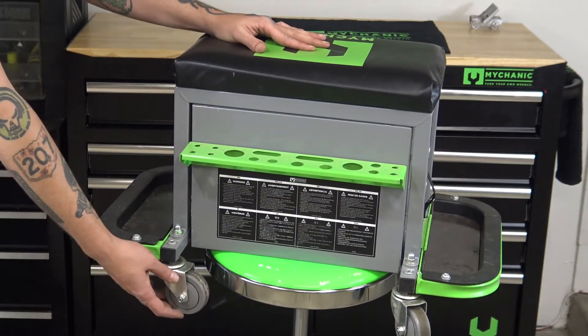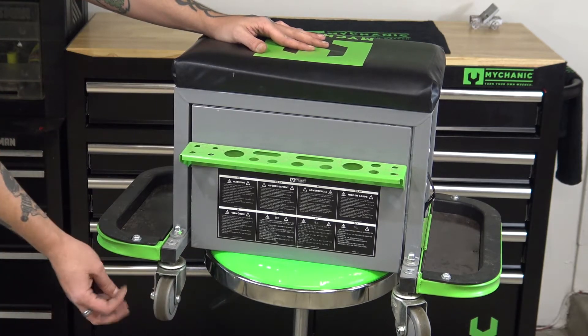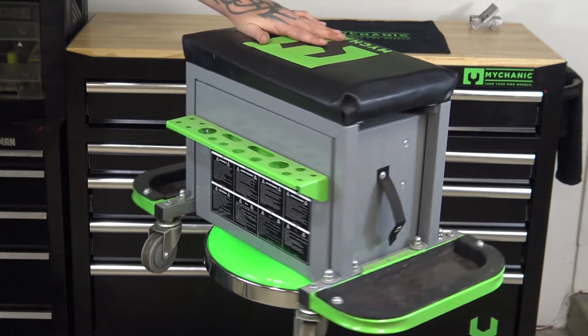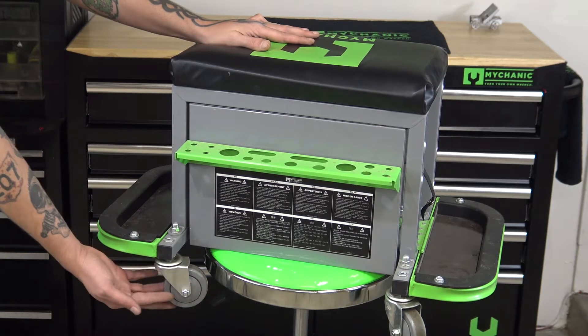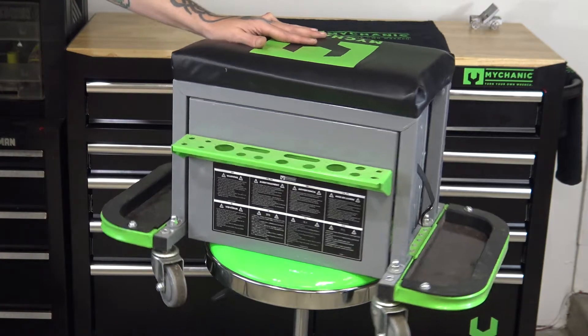It does have some really decent-sized wheels on it, which was one of the things I really liked. My old stool had some really small wheels, and when I would roll across the garage I'd get caught on a little crack in the floor and it would try to dump me off. This one has big enough wheels to roll right over those cracks, and they are a sealed-style wheel so you don't get dirt and grime into the bearings and have the wheels start getting sticky.